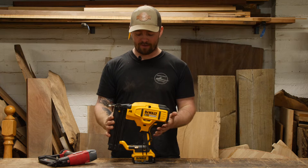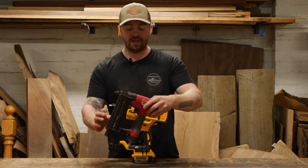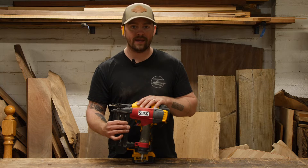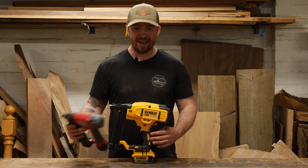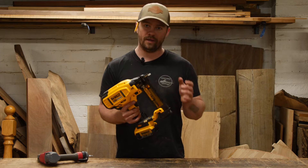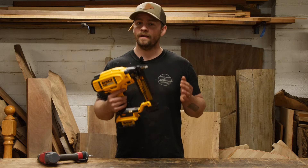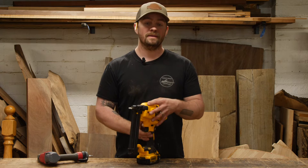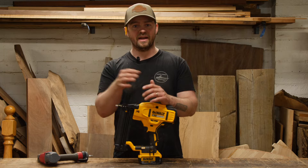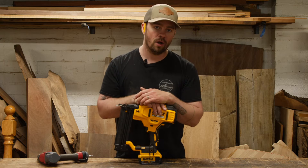The 18 gauge brad nailer looks like a pneumatic nailer right off the bat, but it's quite a bit larger. You can see just by holding up the Senco 18 gauge brad nailer that the DeWalt cordless is significantly larger. It also weighs in at just about six pounds without a battery and without nails, so it definitely feels heavy in the hand. However, if you don't have to lug around an air compressor, it makes a large difference on job sites — especially going up stairs or having to unload a ways away from the project.